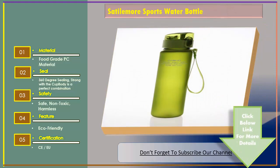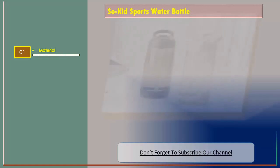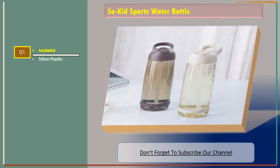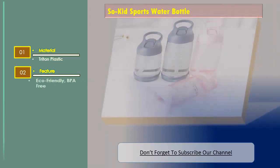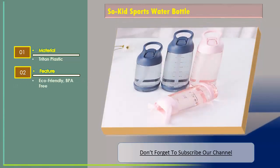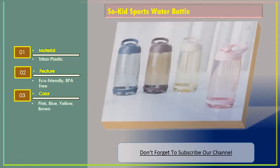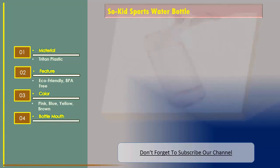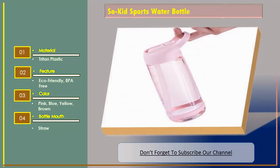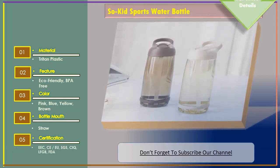Number three: Kid Sports Water Bottle. Features: material — jitten plastic, eco-friendly, BPA free. Colors available: pink, blue, yellow, brown. Bottle mouth: straw. Certification: EEC, FDA.